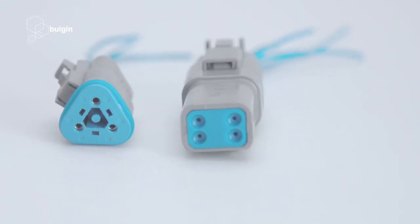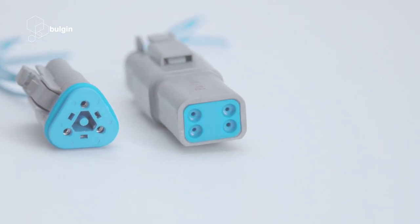Rugged rectangular connectors are ideal for a range of industries including agricultural machinery, manufacturing equipment and transportation. The low profile design and latch locking system allow easy use in hard to reach areas that still require protection against the elements.